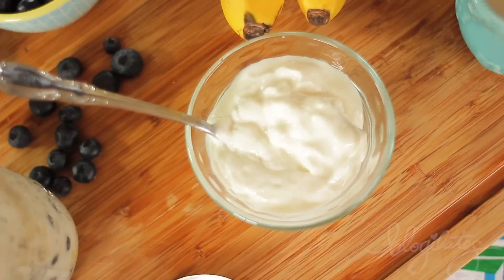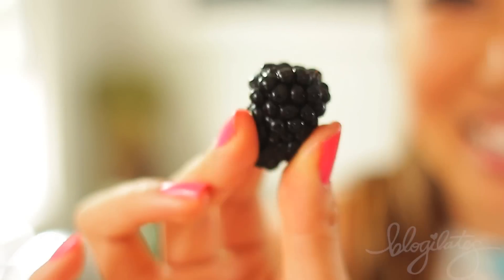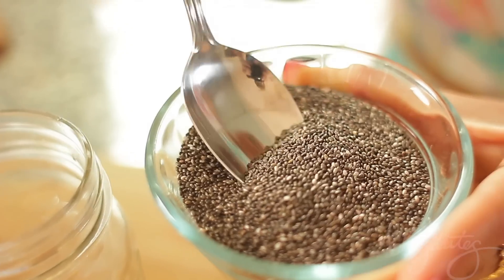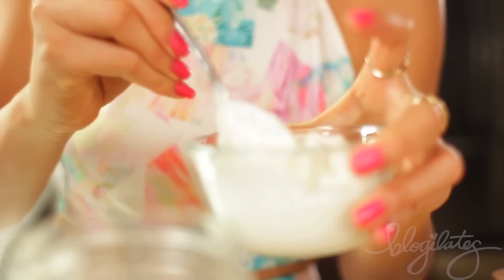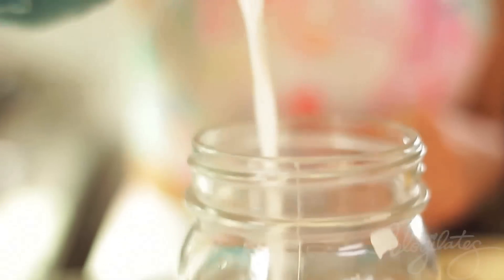Too many people skip breakfast because they say they don't have time. Well, if you can make this the night before, then you will have breakfast waiting for you in the morning. Start with a quarter cup of rolled oats, one and a half teaspoons of chia seeds, add in a quarter cup of low-fat Greek yogurt, a third cup of almond milk.